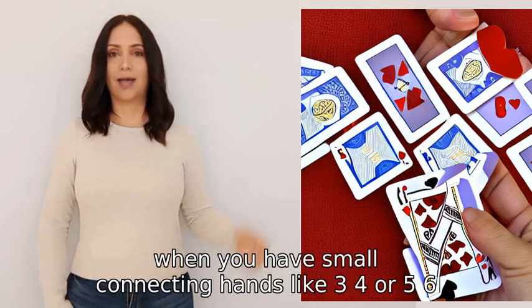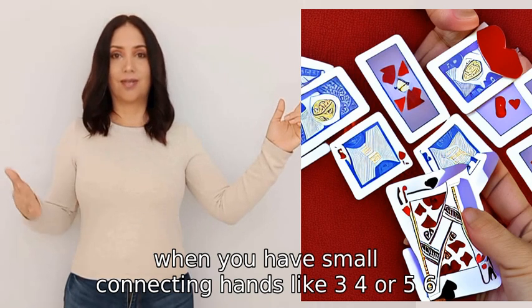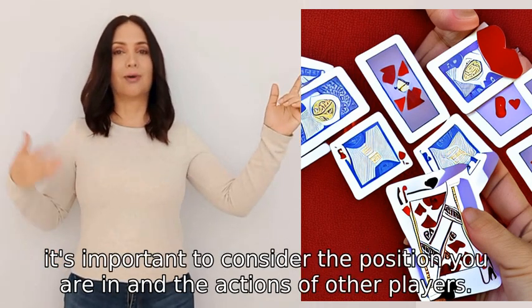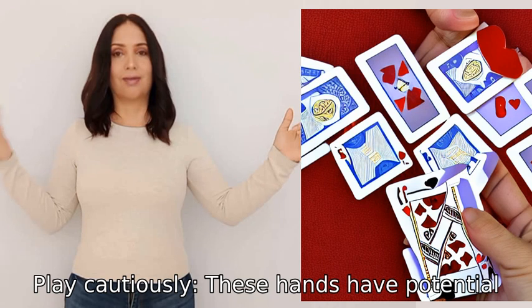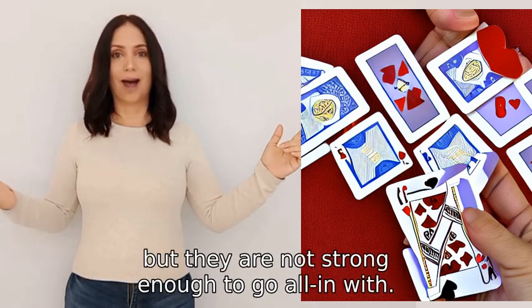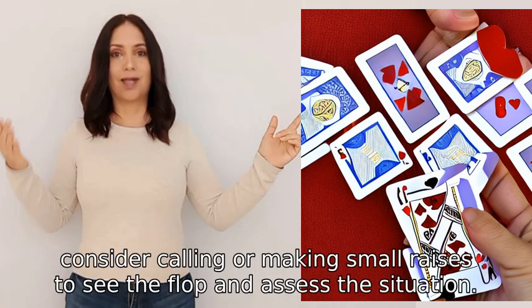In tournament play, when you have small connecting hands like three-four or five-six, it's important to consider the position you are in and the actions of other players. Here are a few advanced strategies to consider. One: play cautiously. These hands have potential, but they are not strong enough to go all in with. Instead, consider calling or making small raises to see the flop and assess the situation.